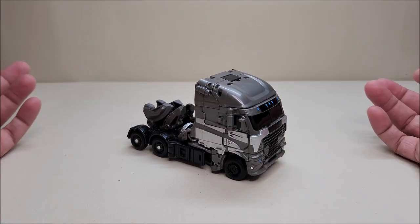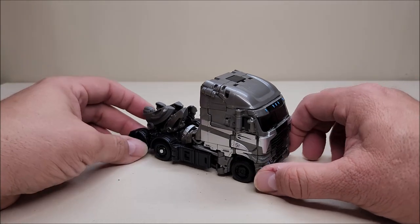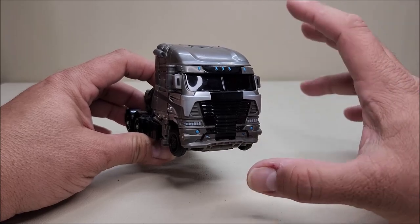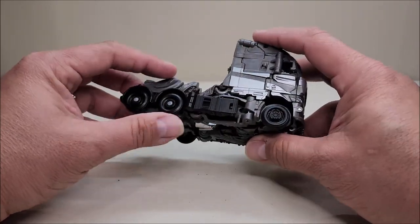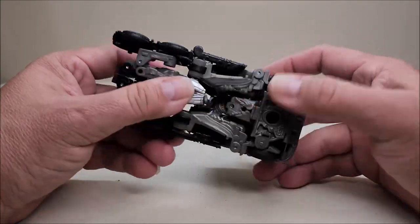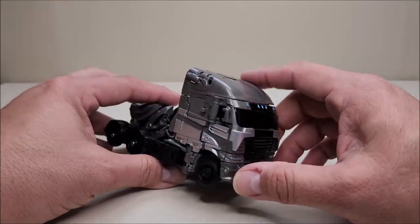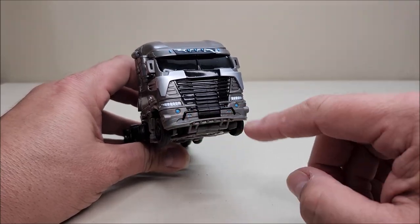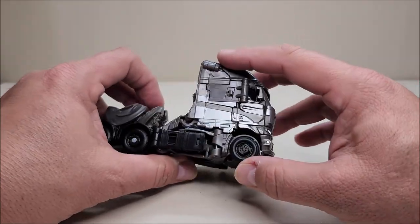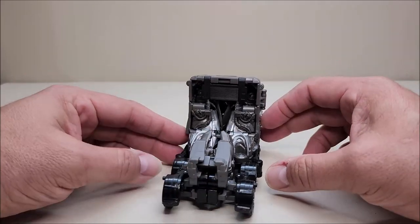Here we have Galvatron in truck mode — approximately five and a half inches long and about three inches tall, so about voyager-sized. Going all the way around, he is that flat cab Freightliner truck, which is a very cool design. I absolutely love the truck design. You've got pinned-on wheels on the back, and the ones in the front are pegged on. He rolls pretty nicely. Detail-wise, the cab is nice — windows done in black, grill in black, a little bit of silver and blue details, silver striping along the sides, tanks done in black.